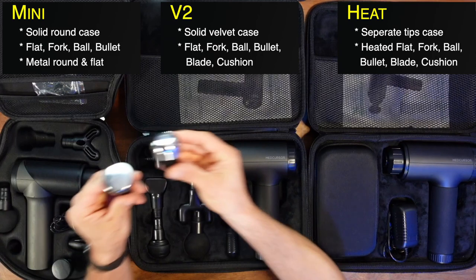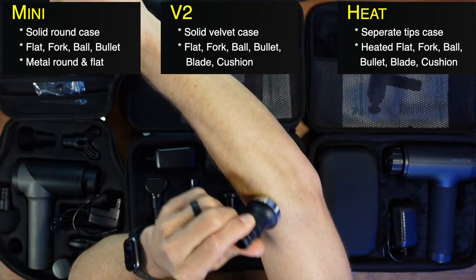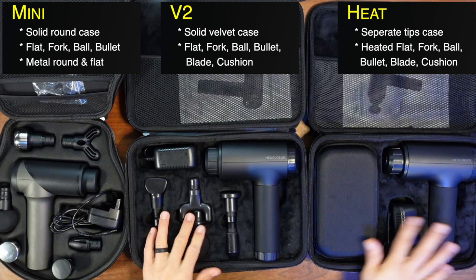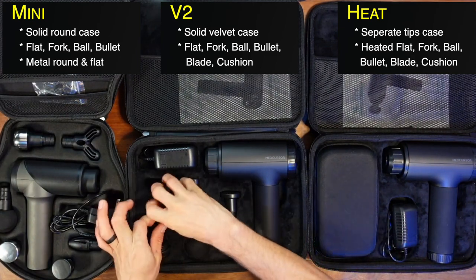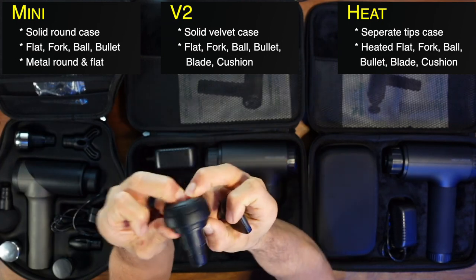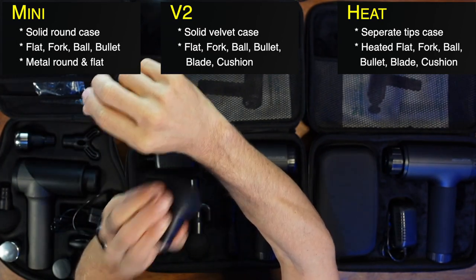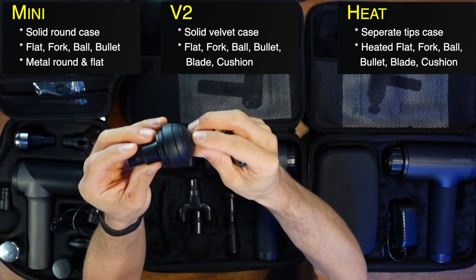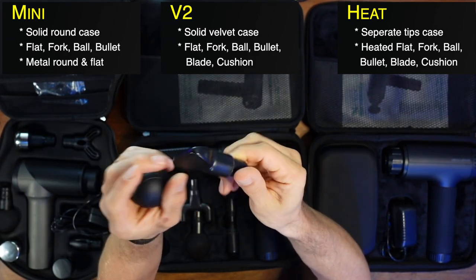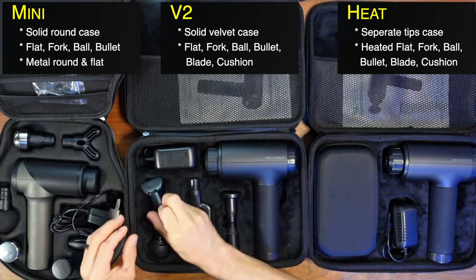The Mini comes with metal tips. I like to either freeze them — it feels fantastic on tendinitis — or put little ointments on them that wipe off nice and easy. The Heat and the V2 do not have the metal tips, but they do have something the Mini doesn't: the squish ball and the blade. The squish ball is great around bones — near your wrist or neck — and the blade tool is great for going down your IT band or along a full muscle.